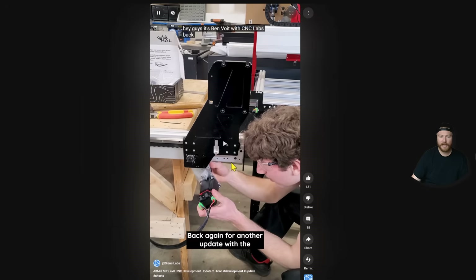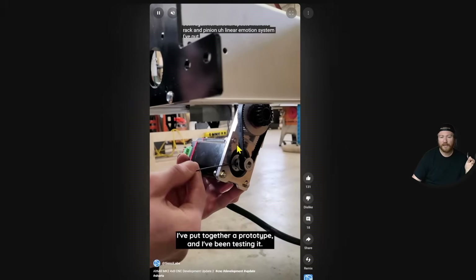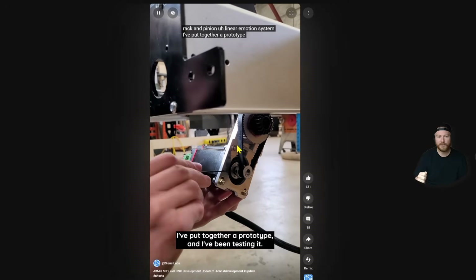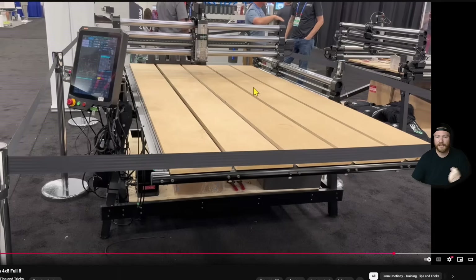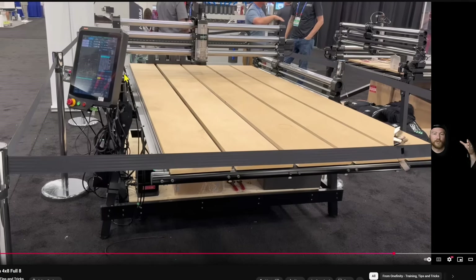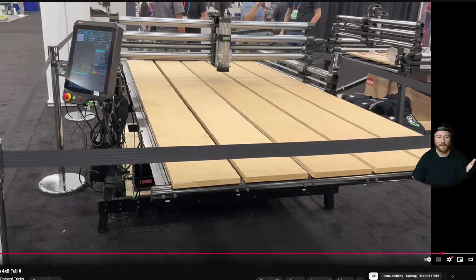CNC Labs right now is working on their version of the Altmill with a rack and pinion system so that they can easily ship it out to customers. Especially when you start getting into larger systems like this, you can't really rely on a ball screw at the size and price point in the hobby CNC community to fully create a traditional 4x8 machine, which is why I think Onefinity came up with this system.